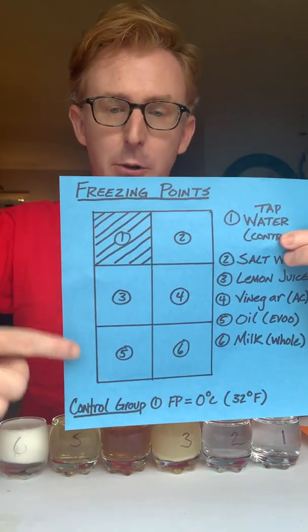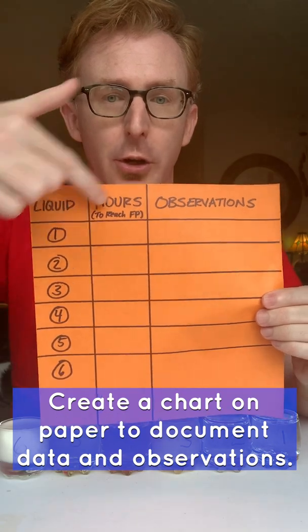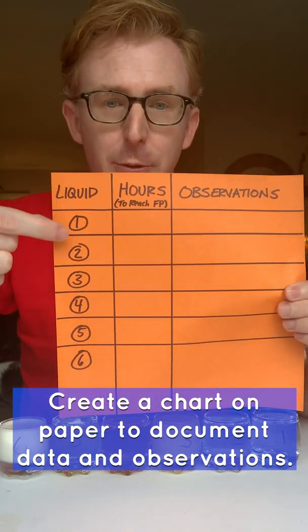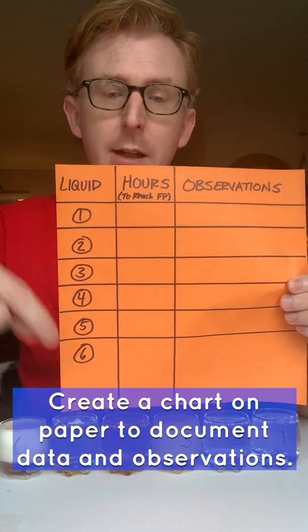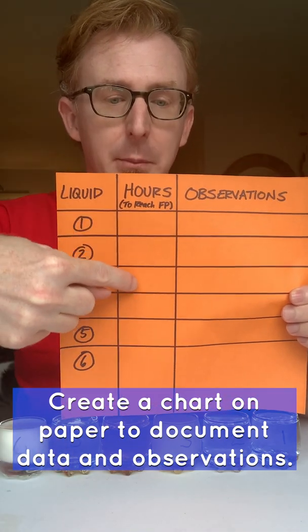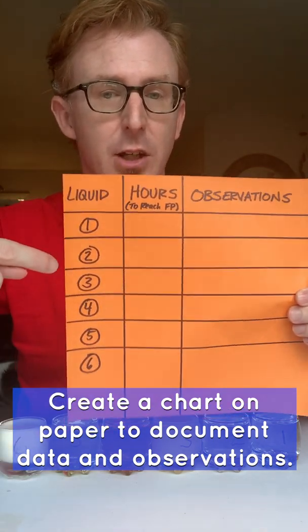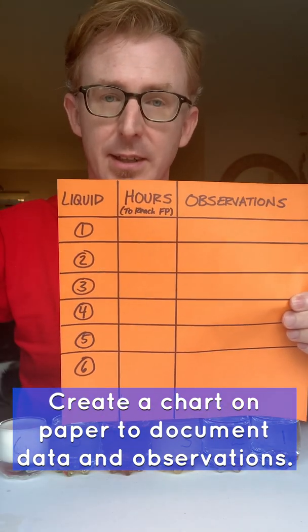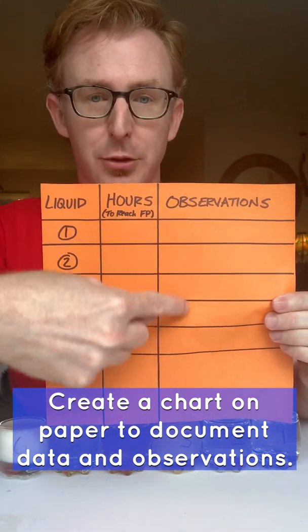I have made that grid, and I also recommend you make a chart so that you can list your liquids — your one through six or more — and then document how many hours of observation it takes for these to freeze inside the freezer, writing down your observations along the way.